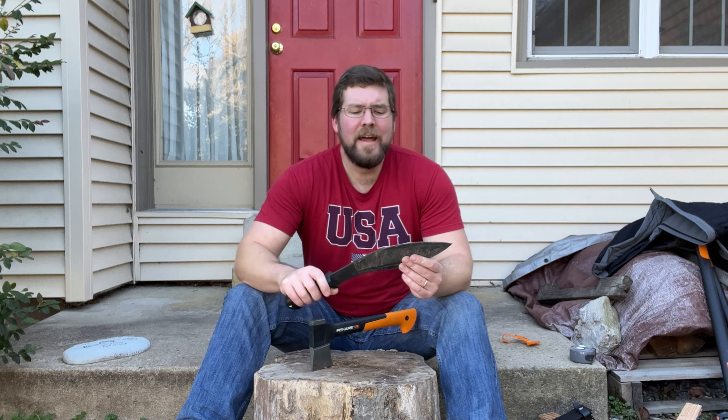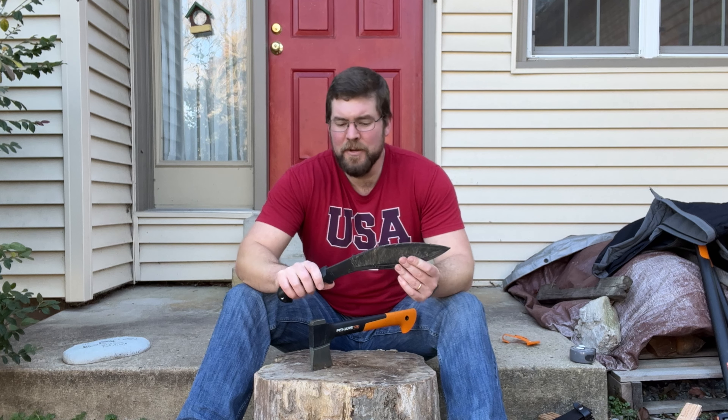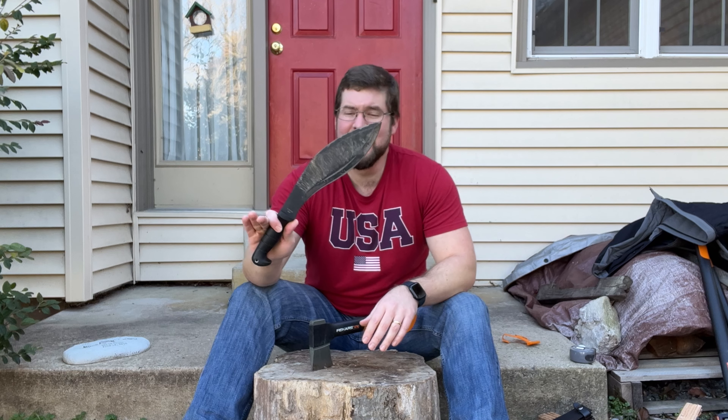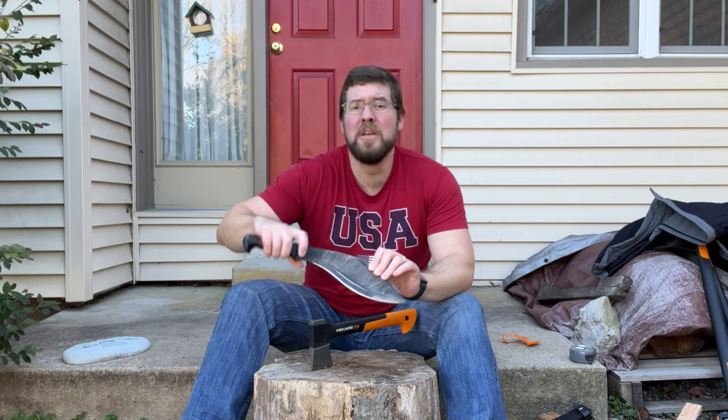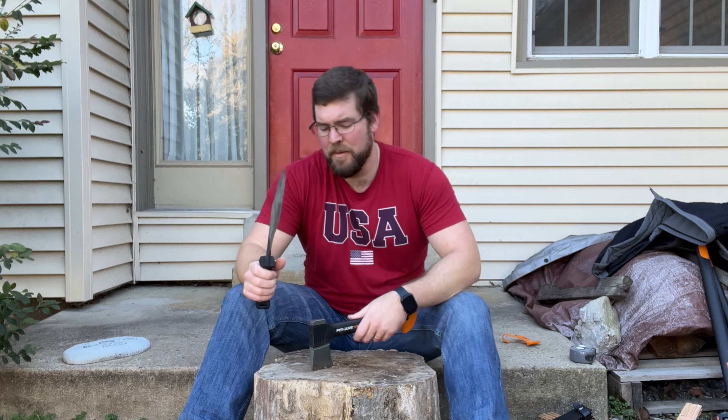For a survival situation, or if I only had to choose one item to go camping, I would just take the Kukri. You have a nice solid knife, you can hold it precisely for what you want, and if you need to, you can chop bigger items.